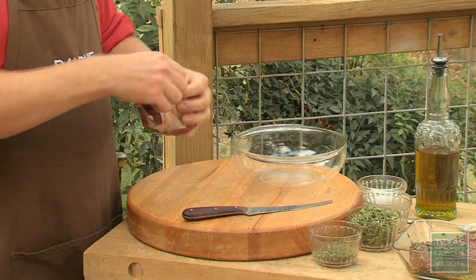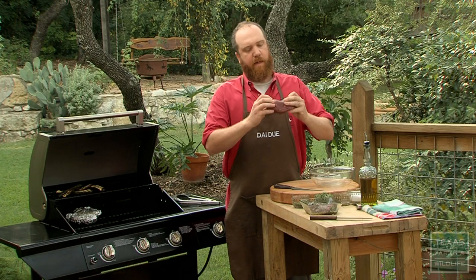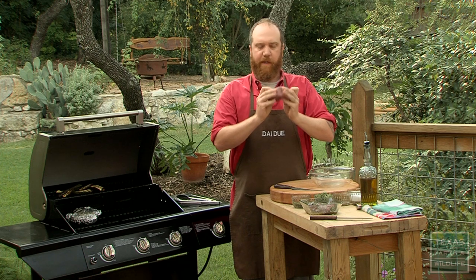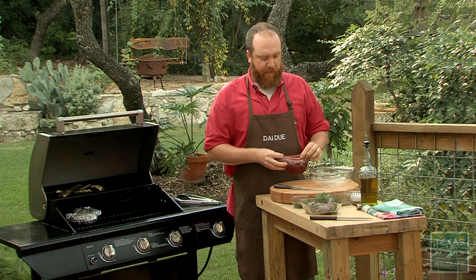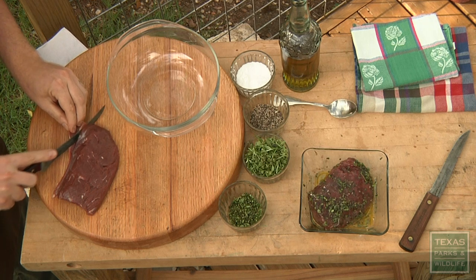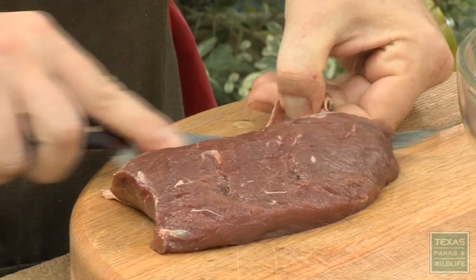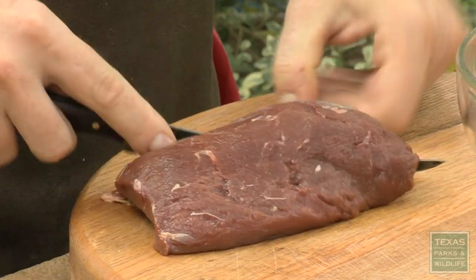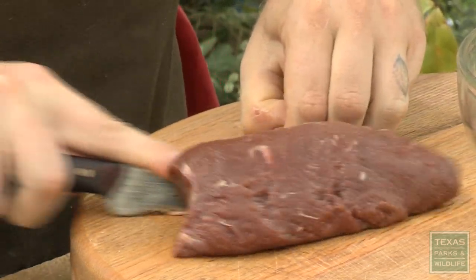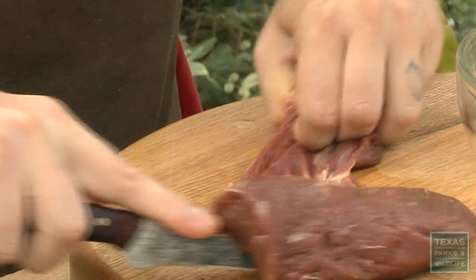First, what we're going to need to do though is remove this membrane right here. If we leave it on there, it'll curl on the grill and it won't lay flat. And this is also pretty tough. To get this off, I'm simply going to hold it with my thumb and move a knife right along it, kind of scraping, kind of cutting the whole loin off, like so.